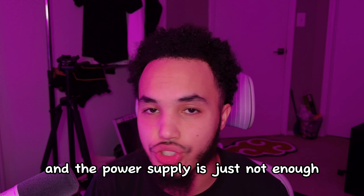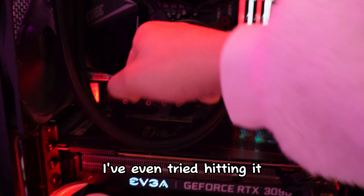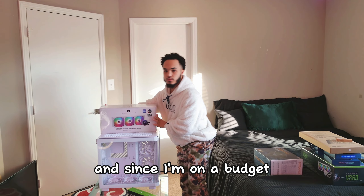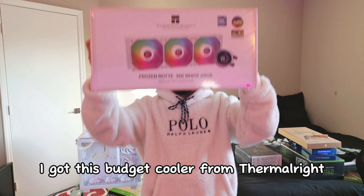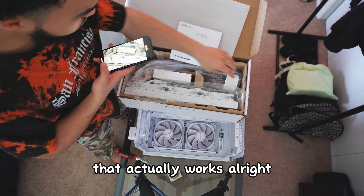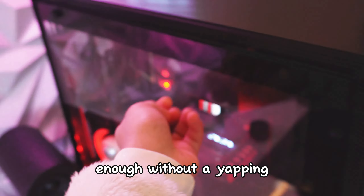Why, you may ask? Well, my friends, my computer parts such as my mouse and my keyboard and all wireless things keep randomly disconnecting. I'm pretty sure it's because of this power-hungry setup and the power supply is just not enough. So big shout out to Montec for sending me this 1000 watt PSU — I'm probably not going to have to upgrade this for the next decade.